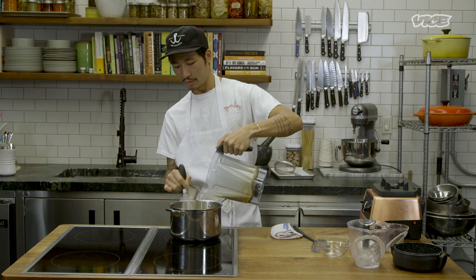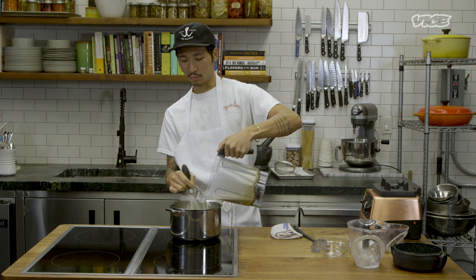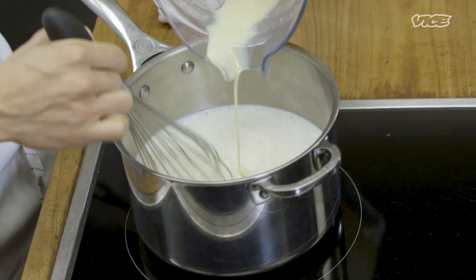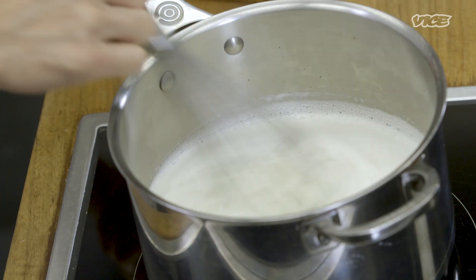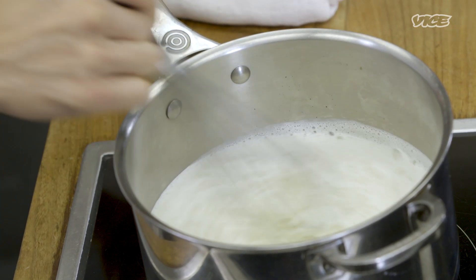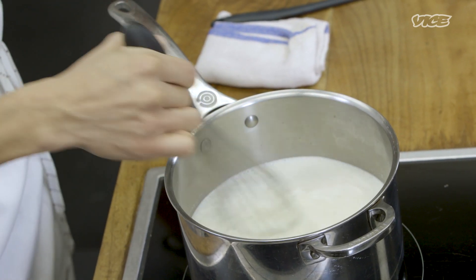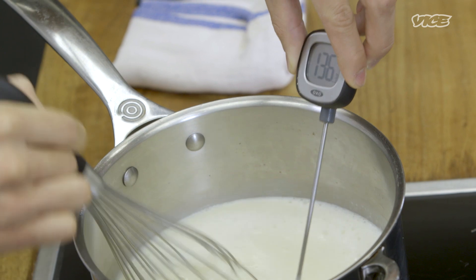The fried milk I'm making here is different from the one I ate growing up at Chinese banquet dinners because we're adding malt. It was just a milk custard that was set, or they used coconut milk, but the idea is all the same. You can crank up the heat a little bit now, but pay attention because this will thicken very quickly. You want to heat this to 160 degrees Fahrenheit — I found that's the perfect temperature to allow the pudding to thicken without being too thick. About 160 to 170 is ideal.